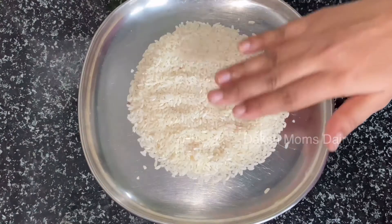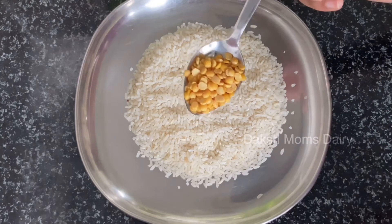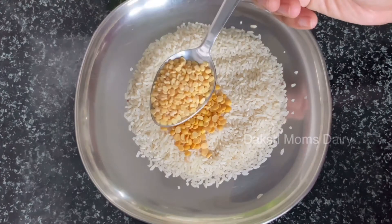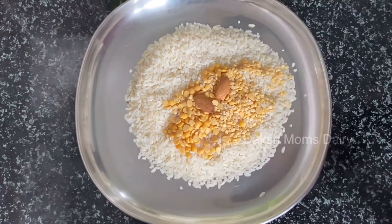First, I will try to do rice. Add 1 tbsp candy and 1 tbsp peser. Let's wash it — it will be digested in the 4th month. Let's wash it 2 times.